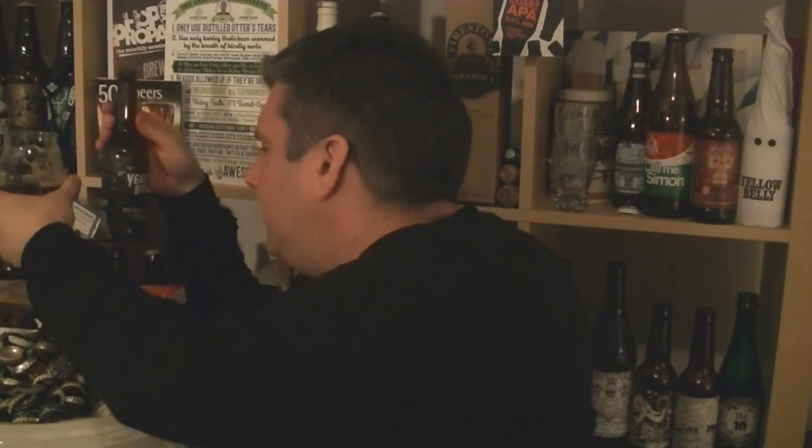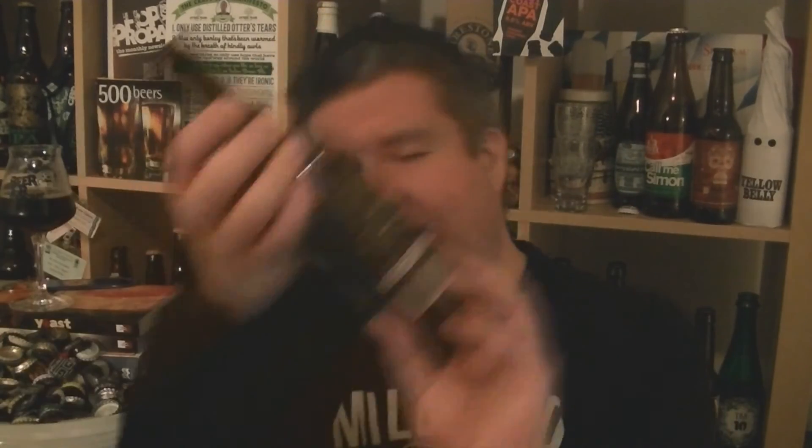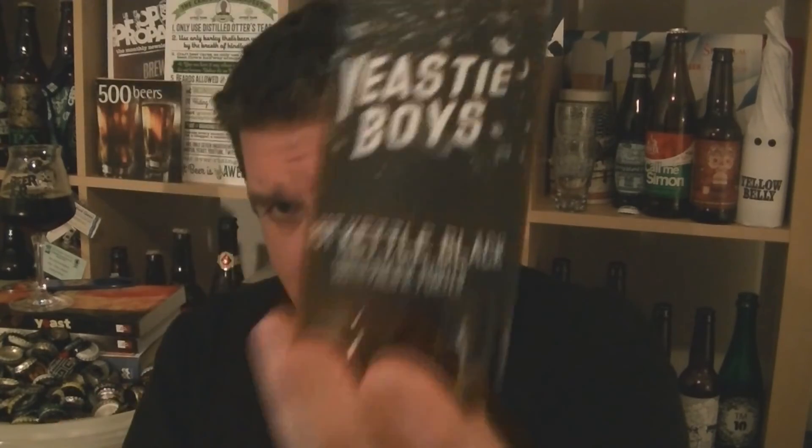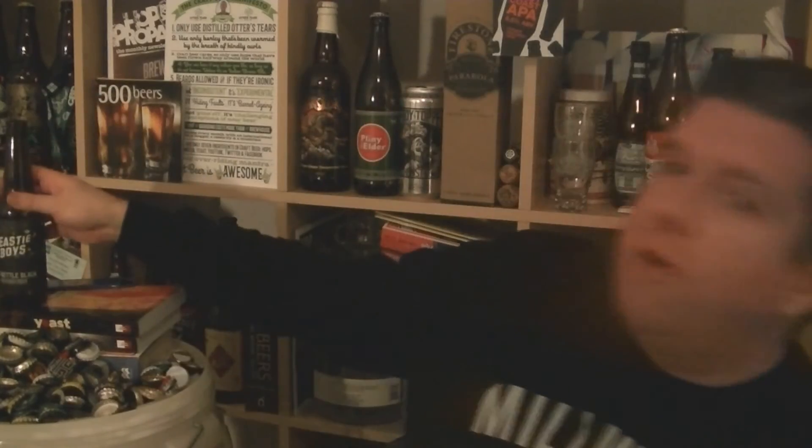I'd love to try it on keg, actually — on nitro. I think it would pad it out. But it's a real quaffable, tasty black beer. I don't think it's a porter, but I guess it's a South Pacific porter, and whatever that means is completely down to them. So that is a bottle of Yeastie Boys Pot Kettle Black, a South Pacific Porter, 6% ABV from New Zealand, brewed in Ellon, Scotland, as far as I'm aware. Big fan of the Yeastie Boys. Anyway, I'm Rob from HopZine.com. See you next time. Cheers.